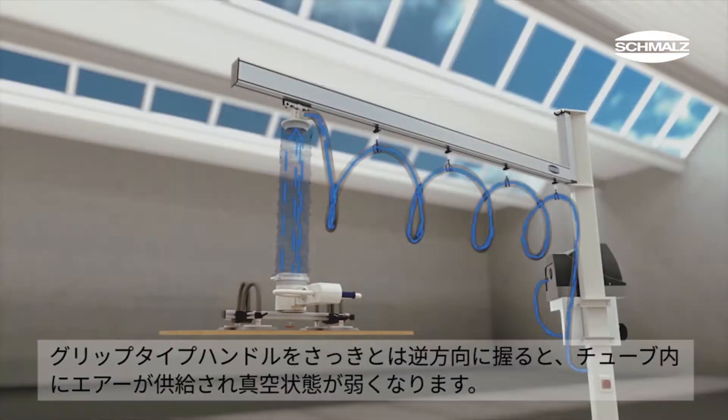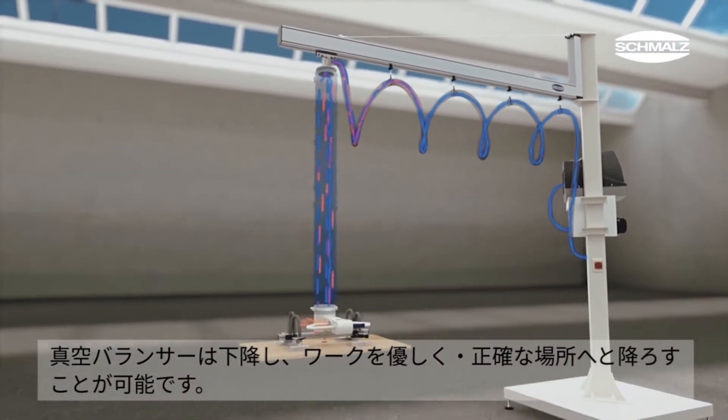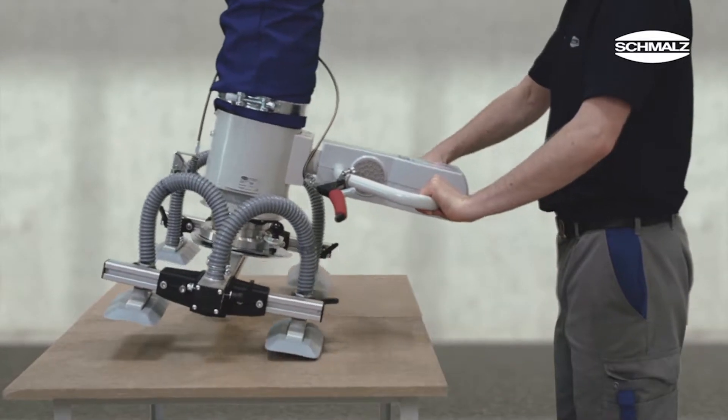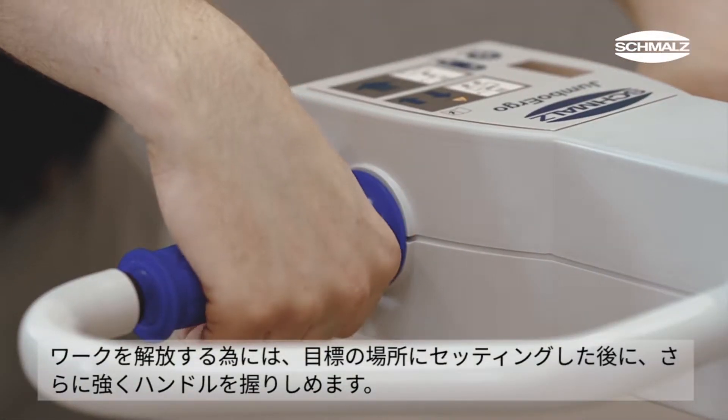When twisting the grip in the opposite direction, air is introduced and weakens the vacuum. The load can be set down carefully and precisely. To release the workpiece, the grip has to be deliberately twisted beyond the stop position.